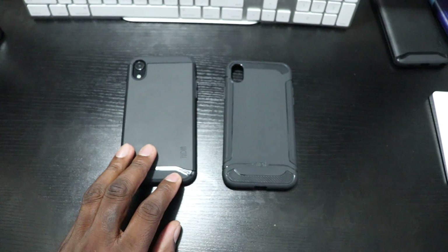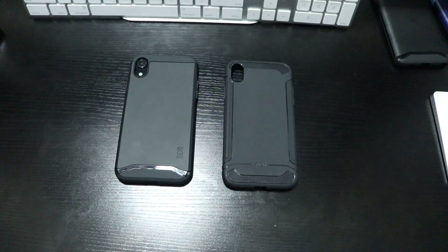Quick video on two cases that are absolutely awesome for your phone — this is for the iPhone XR. Stay tuned for more videos, I'll see you in the next one.